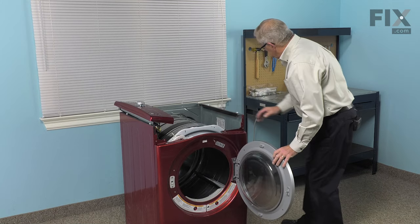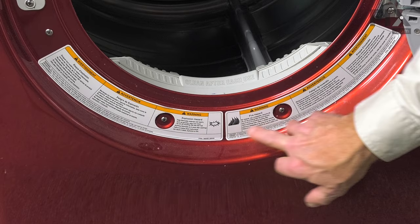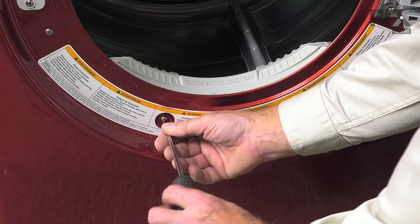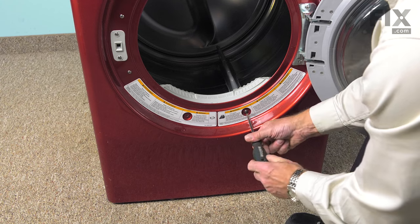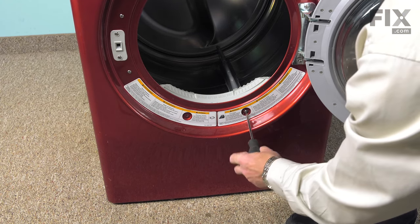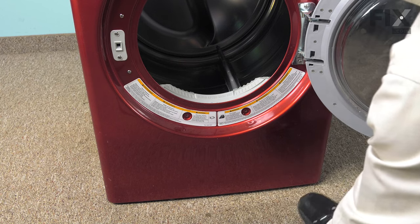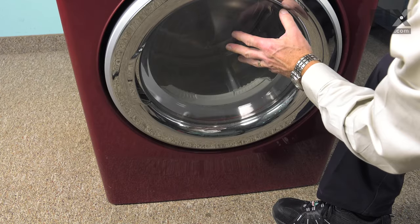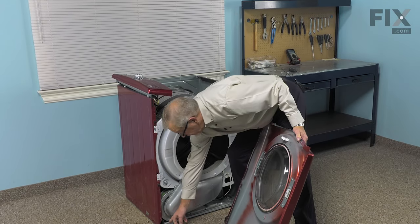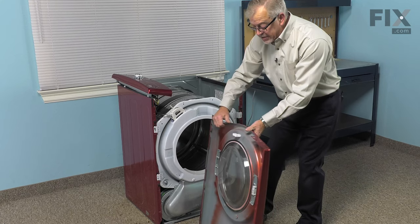Now next we'll remove the front panel. To do so, we'll open the door and remove two screws located down in the lint filter area. These two screws are specific to this location, so keep them separate. As you remove the last screw, support that front panel so that it doesn't tilt forward on you. Then we can tilt that whole panel forward and lift it off of the base. There are two clips on the bottom that hold the front panel in place. We'll set that aside.